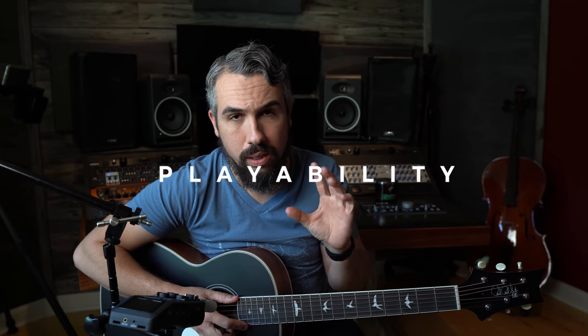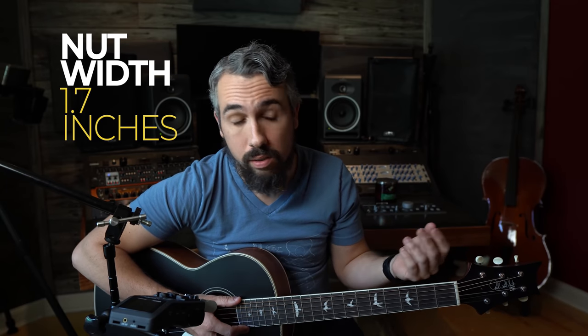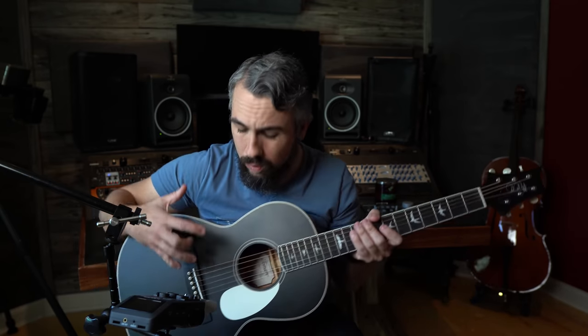The next thing we need to talk about is the playability. The neck has a 24.72-inch scale length, which is about what you'd find on a Gibson and slightly shorter than a standard 14-fret Martin. It has a 1.7-inch nut, slightly narrower than the almost-standard 1.75-inch nut. Those things combined pair really nicely with the parlor-sized guitar. When we purchased the guitar, we confirmed with the music store that it had not been adjusted at all — this is exactly how they received it from Paul Reed Smith.